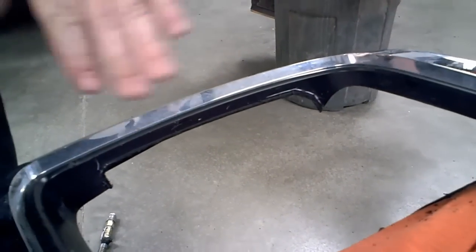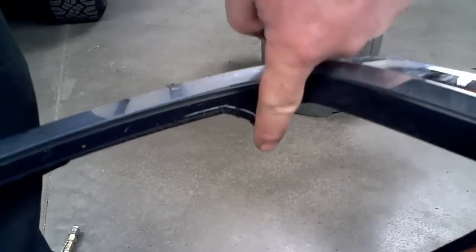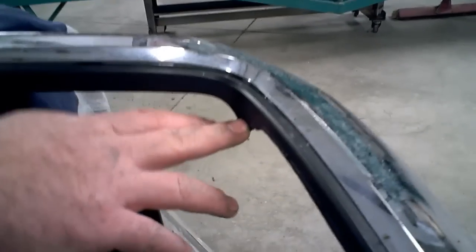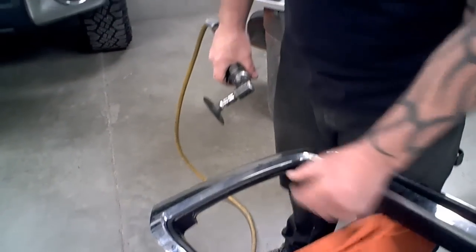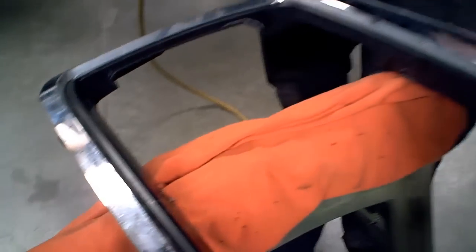Now you can see that the inner part of the grill is cut out. Most importantly, we left this little wing point here — we use that as a mount — and the same on the other side. Now that it's cut out we can use a small grinder to clean up some of the edges, make it nice and smooth, and clean off the little hangs.